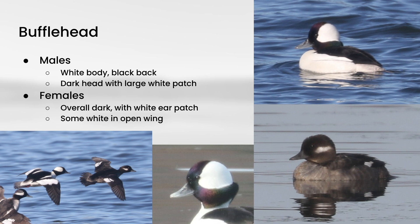This is bufflehead, one of the main species I find on the river near where I live. The males have a lot of white on the body with black on the back, and a dark head with a big white patch that starts behind the eye and goes all the way around the back of the head. The females are structurally very similar but are all dark, with just a small white ear patch. They also show some white on the open wing.